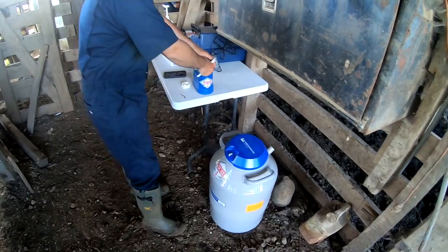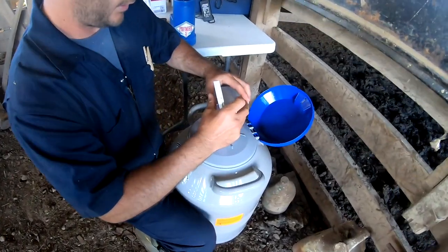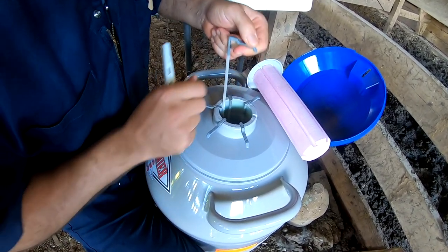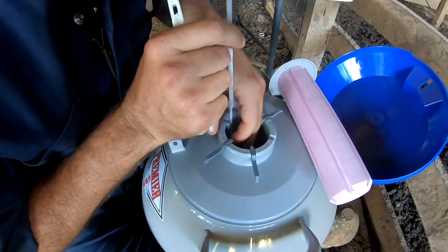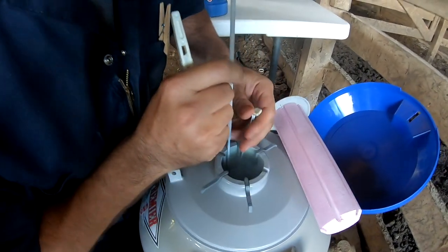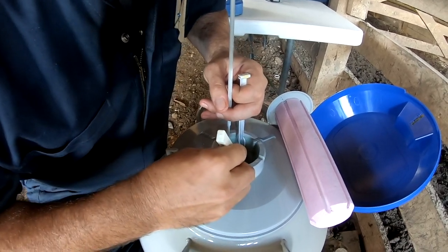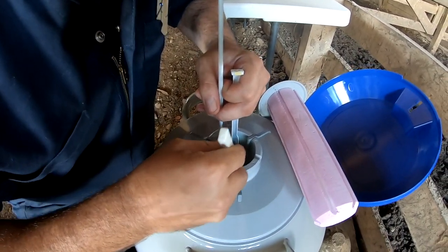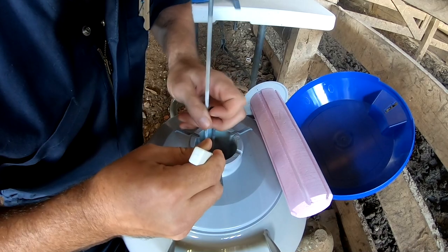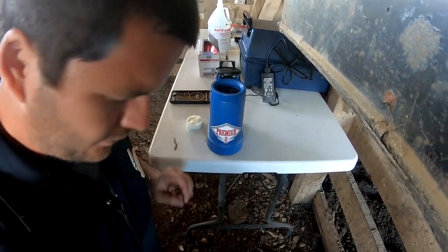Eric's getting the semen ready. We've got our thaw unit ready. I'm going to draw a straw out from the bottom goblet — make sure you have a frost line down in there. You want to make sure not to ever bring those straws above the frost line. I'm just going to grab a straw, and when you grab it let your other one go as fast as you can. Starting the timer — 45 seconds.